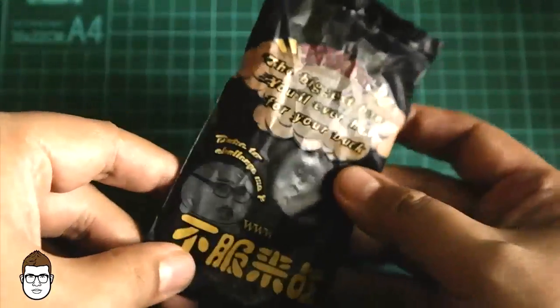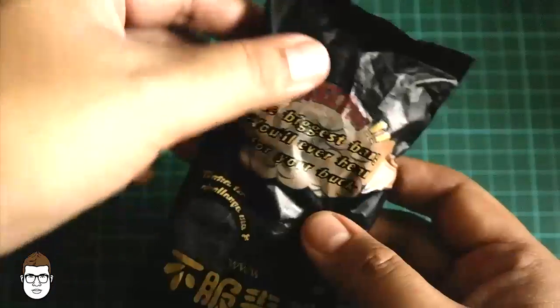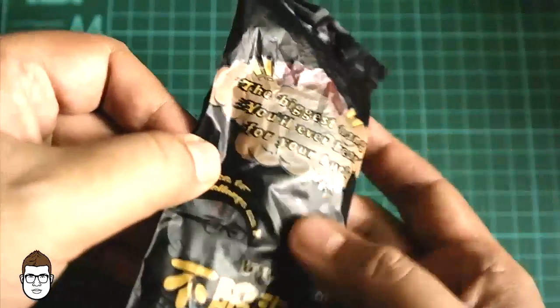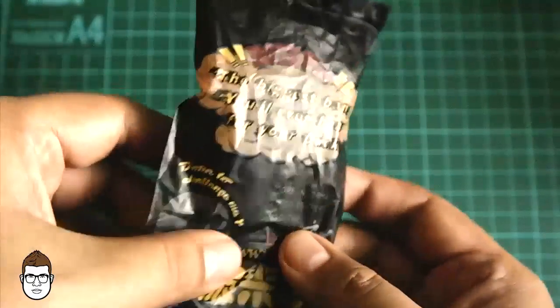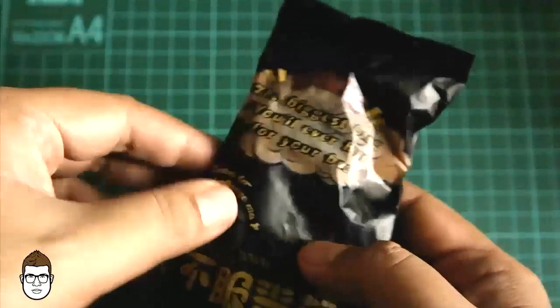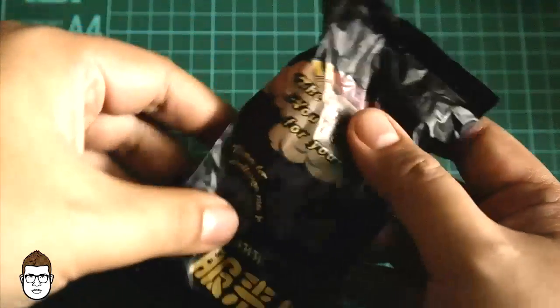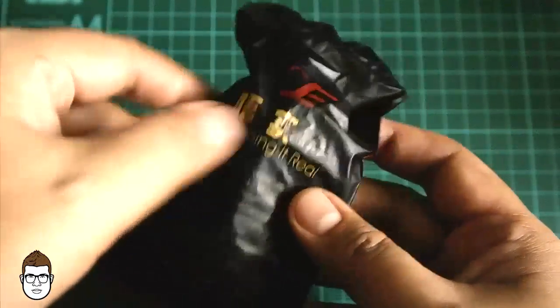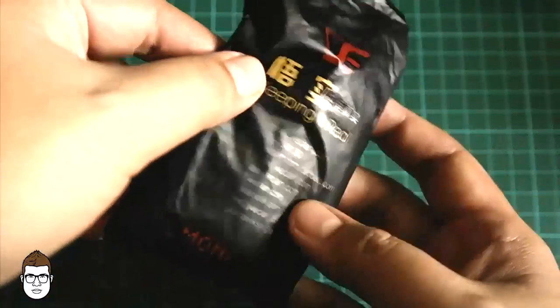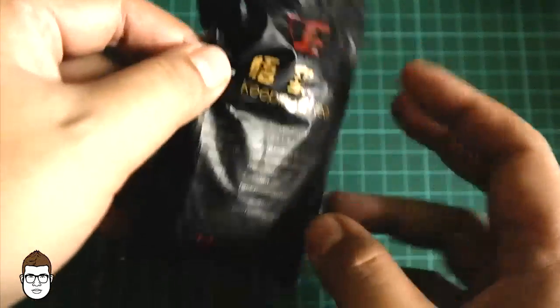The packaging is very simple — just plastic material, as you can see. It has a text that says 'the biggest bang you'll ever hear for your buck.' I bought this here in Jakarta for 100,000 rupiah, or about 10 US dollars, so it's very cheap. I cannot complain about the packaging regarding the price — you get what you pay for. From the back side, you have a text that says 'keeping it real.'